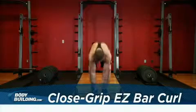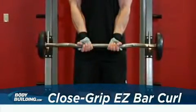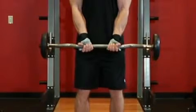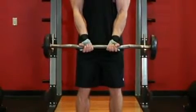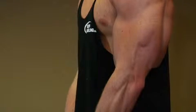Stand straight up while holding an easy curl bar at the close inner handle. The palms of your hands should be facing forward and tilted slightly inward due to the shape of the bar. Keep your elbows close to your torso. This will be your starting position.